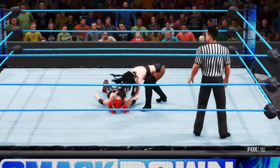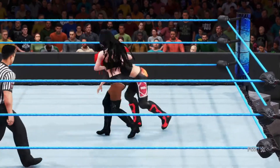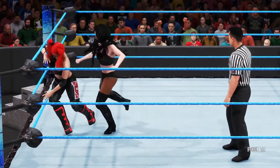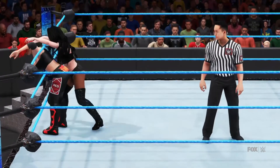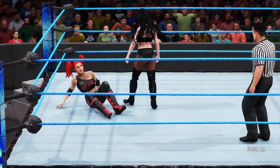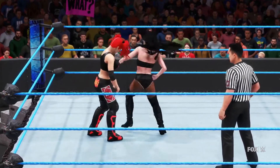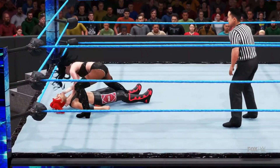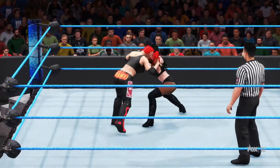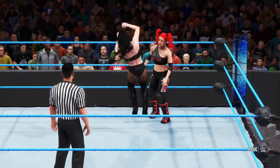Flurry of strikes! Boom boom — what impact! I love this move, one of my favorites — modified surfboard. That'll turn your lights out. The fatigue is setting in for her, but it's too soon to be worried. Rolling elbow! Oh man, by the hair — hair whip! Dropkick!